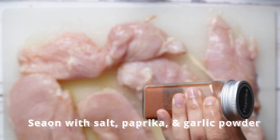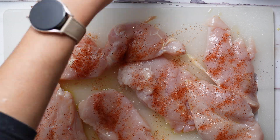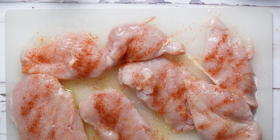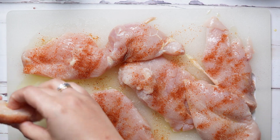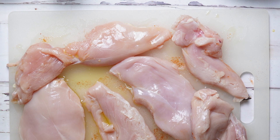Next, we season with salt, paprika, and garlic powder. I'm pretty generous with the seasonings — I don't really like to measure, but if you had to estimate, you could measure out about a teaspoon of paprika, a teaspoon of garlic powder, and about a half a teaspoon of salt for each chicken fillet.